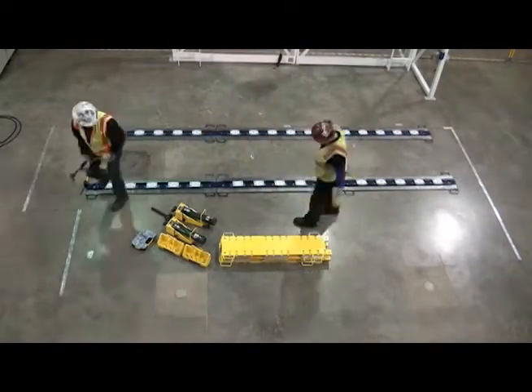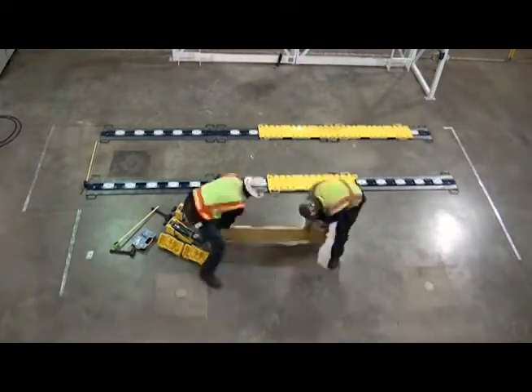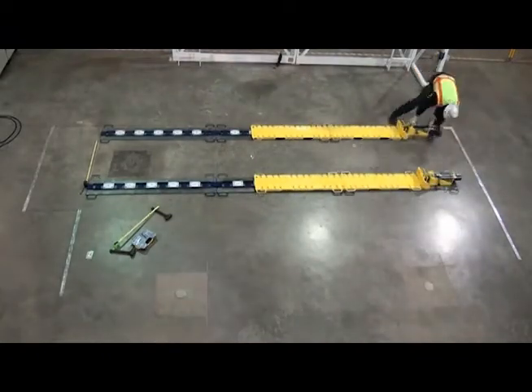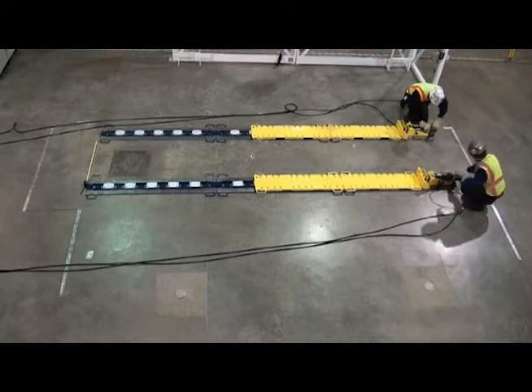A guiding track is connected in sections and utilizes movable skid shoes that run along the track's length. Two hydraulic cylinders move the load slowly along the track with ratchets engaging at every step.